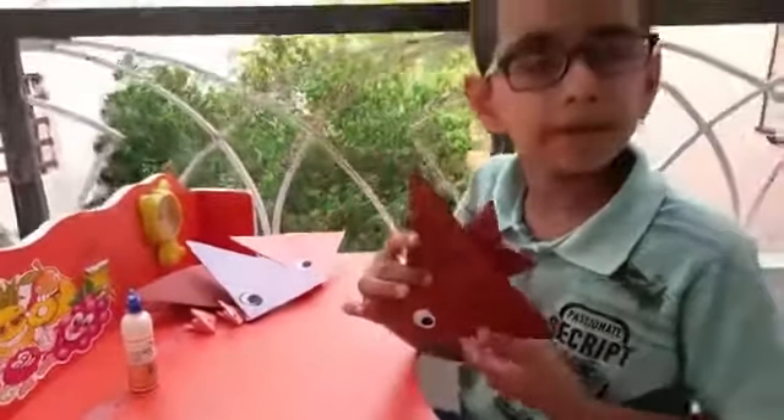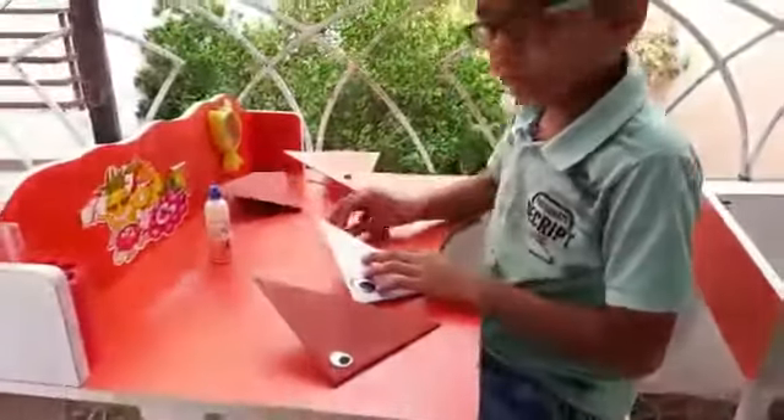My colourful paper craft activity is ready. If you like it, give thumbs up.